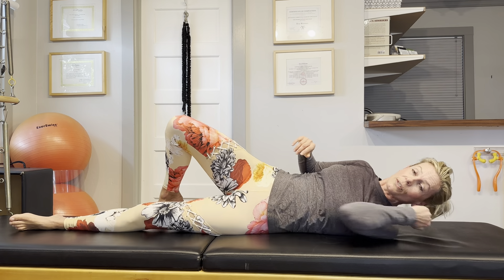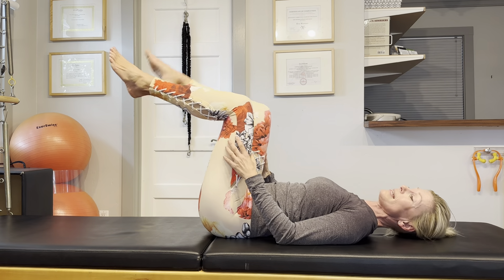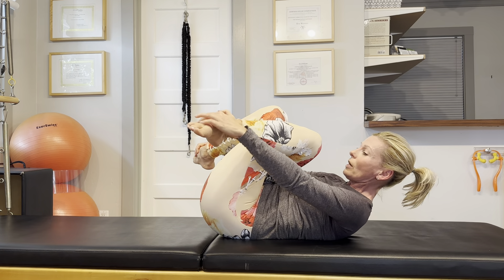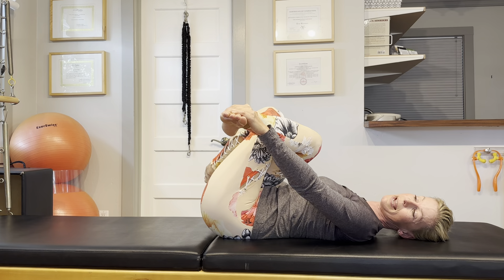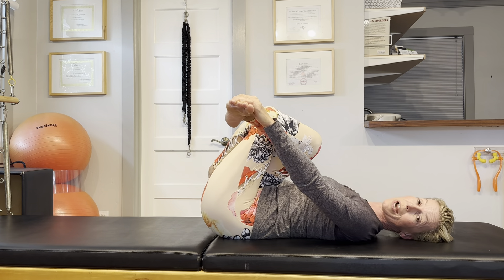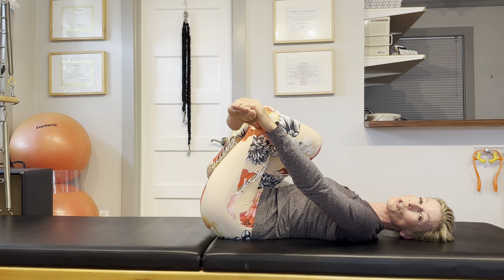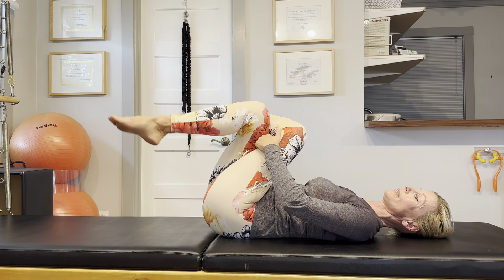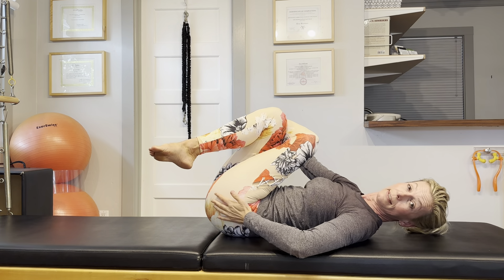Now let's do a nice hip stretch. Lift the legs and cross them high up over each other. Hold on to your feet — you should feel a nice, intense stretch in the top hip. For me, my right leg is crossed over my left, so I'm feeling the stretch in my right hip. Let's change the legs — left leg over the right leg — and you should feel the stretch in the left hip.